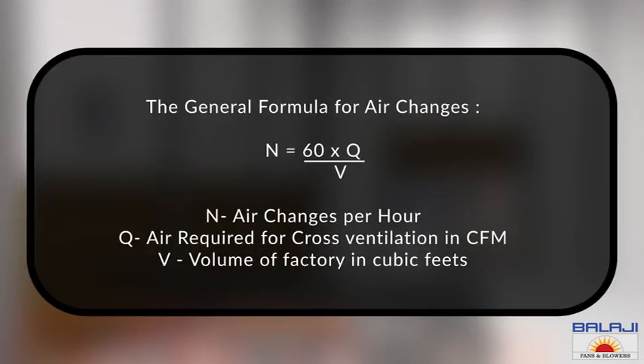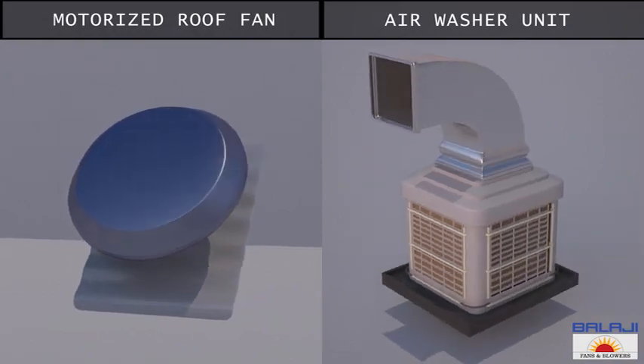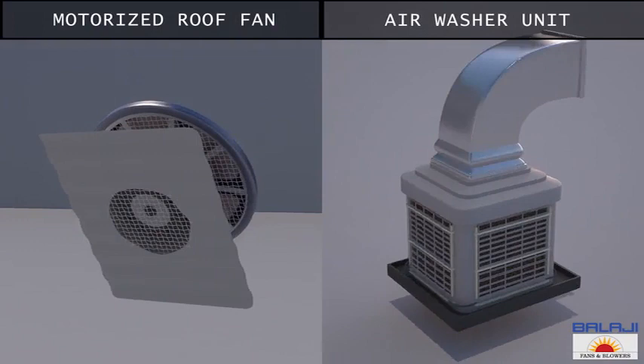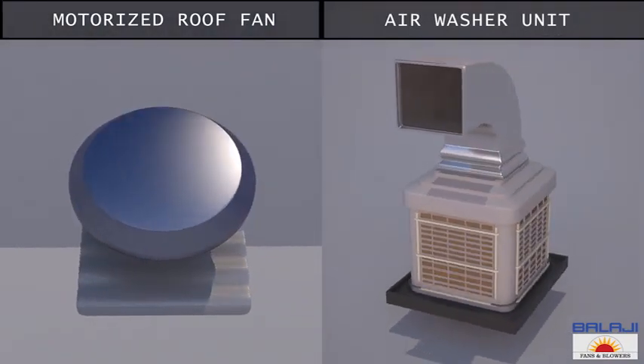This is the general formula for air changes. This arrangement of motorized roof exhaust fans and fresh air input from the air washer units plays a key role in creating the best effective working environment for any type of industry, by providing a healthy working atmosphere.